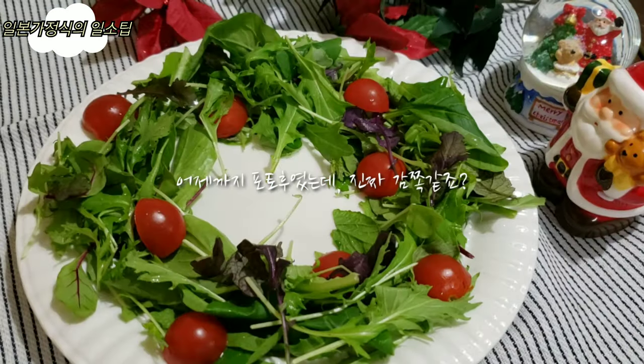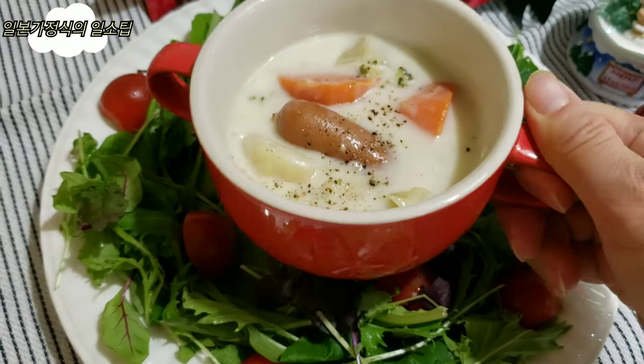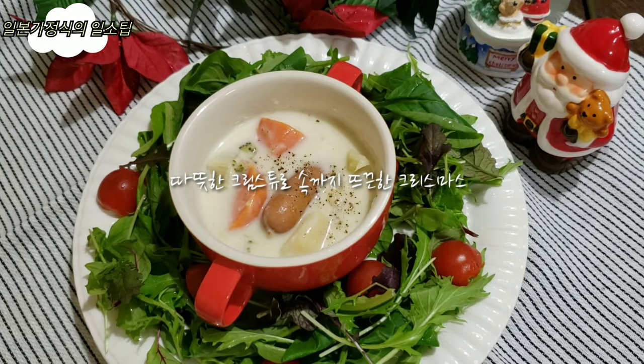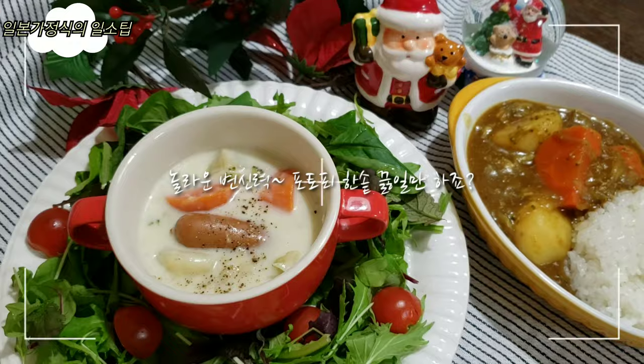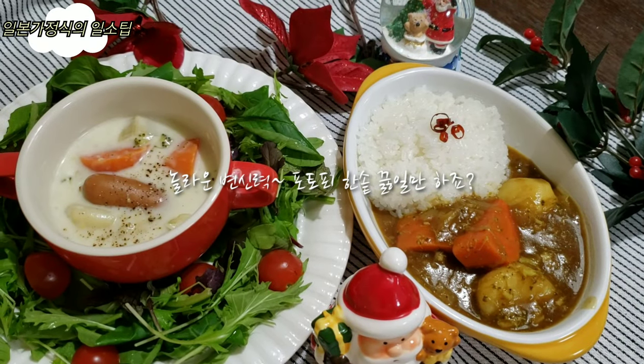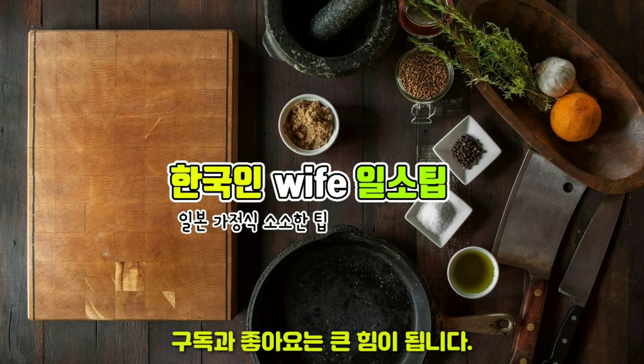It really looks good. I'm going to make a celebration of Christmas — a warm cream and a beautiful Christmas. Thank you so much for watching. This was SOT TV.